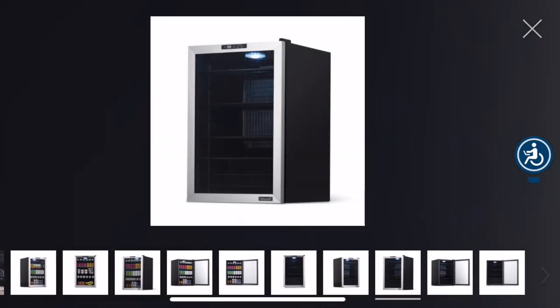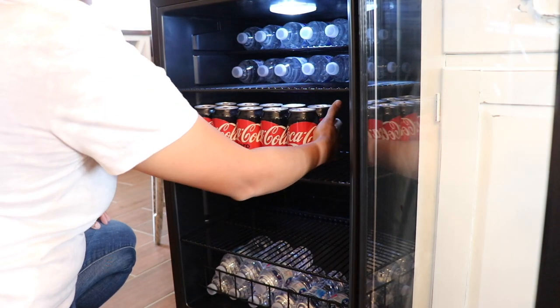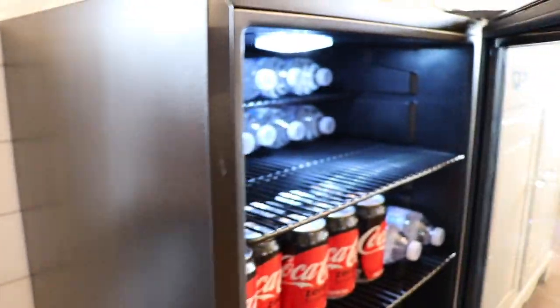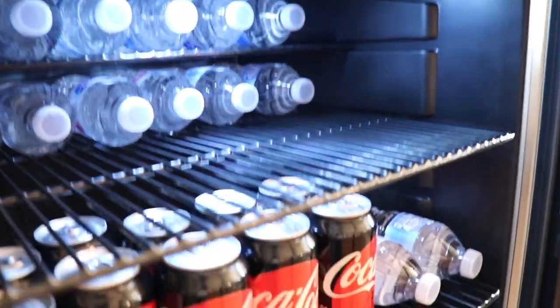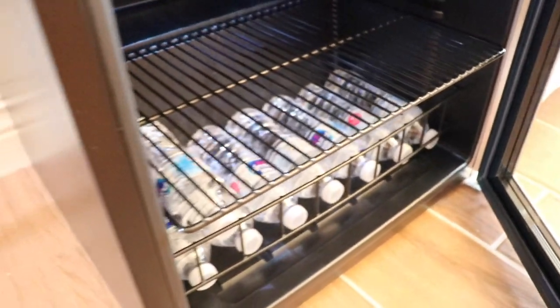The freestanding design makes it easy to place in your kitchen, living space, or man cave as the centerpiece of your entertainment area. Thank you so much NewAir for sending me this fridge — we are going to put it to good use and I love the sleek design. Check the description down below and click the link and the coupon code to get yours today.